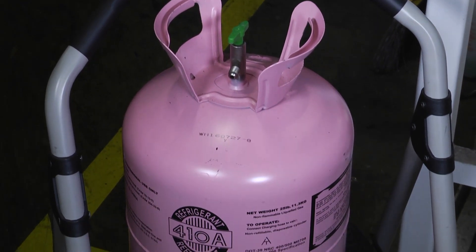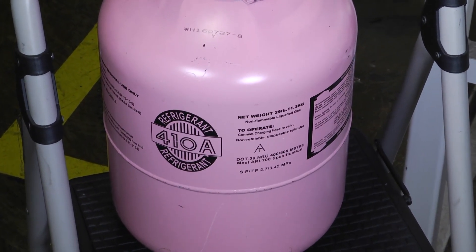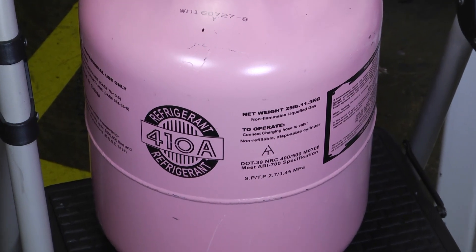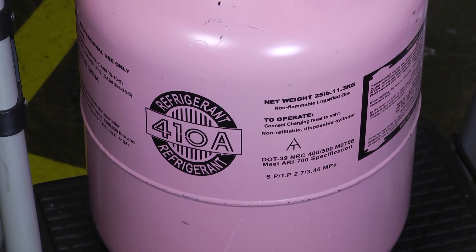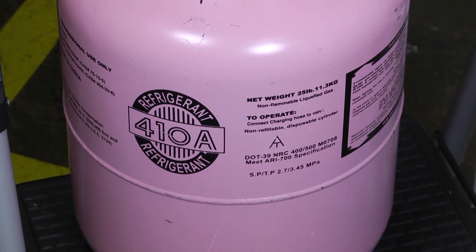If you look on the front of that cylinder you'll notice that there's a DOT and an AR 700 specification on that. The Department of Transportation has some pretty specific rules as to how we're to safely carry and transport our refrigerant.